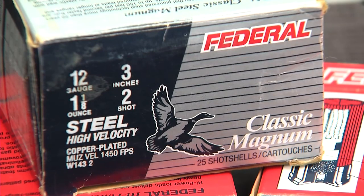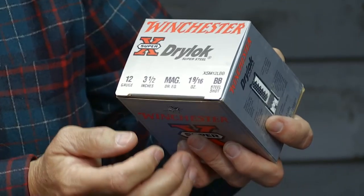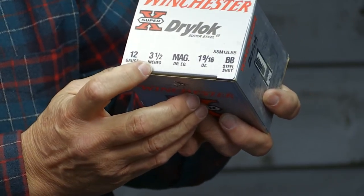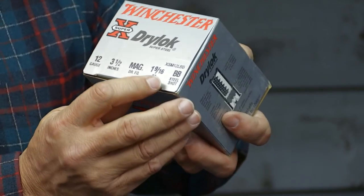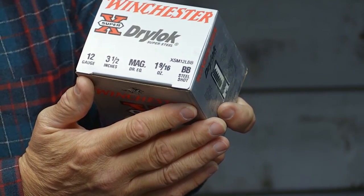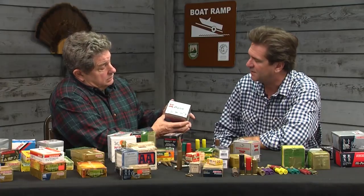You've got a brand new shotgun and you go to the store — there are all these numbers on the box. Take this steel shot waterfowl load for example: 12 gauge, goes into a 12 gauge gun; it's a three-and-a-half-inch shell, which means it goes into a shotgun that accepts three-and-a-half-inch shells — make sure your gun takes it. It's a magnum load, magnum dram equivalent, meaning it's as heavy a load as you can get. One and nine-sixteenths ounce of steel shot — and steel is lighter than lead — so that's a lot of shot. Size BB is probably good for geese.